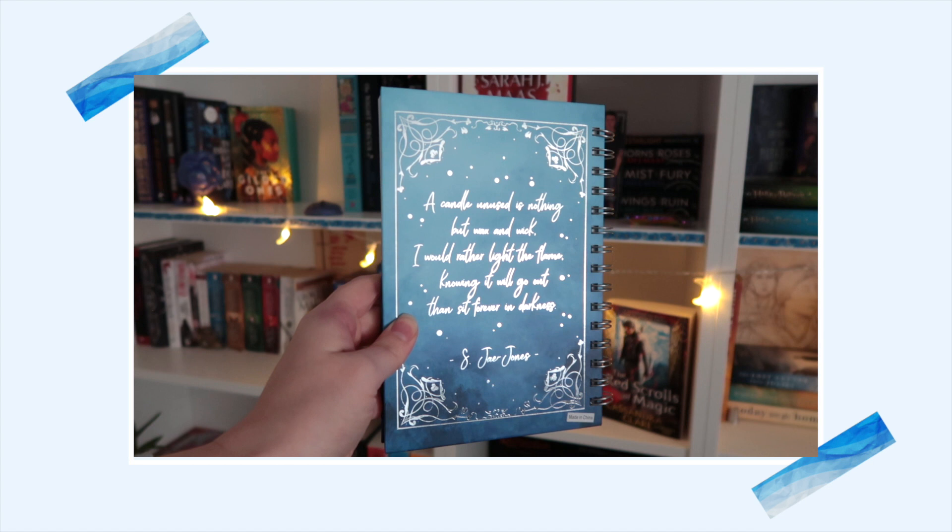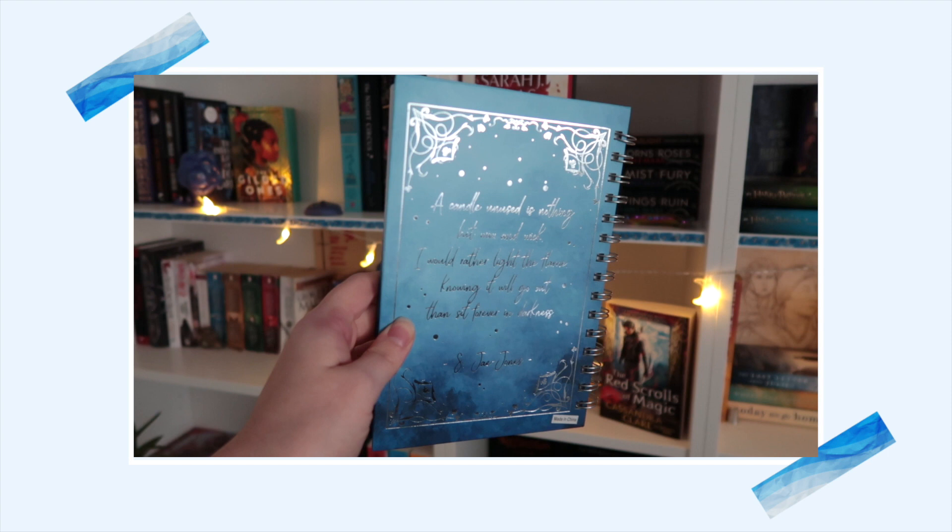What is this? It feels like a notebook. Oh I love this — anything with silver or gold foiling or even red foiling, like everything is better with foiling. This reminds me of Beauty and the Beast because we got a rose within a smuggle. And then at the back it says: 'A candle unused is nothing but wax and wick. I would rather light the flame knowing it will go out than sit forever in darkness.' This stunning notebook is inspired by Wintersong — so that is another book I haven't heard of, but I like the artwork. And the notebook itself has blank pages.